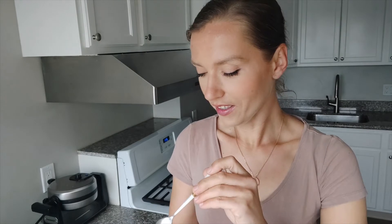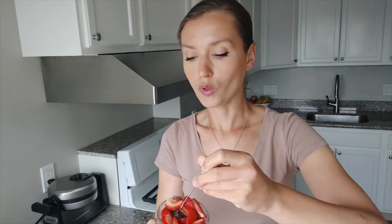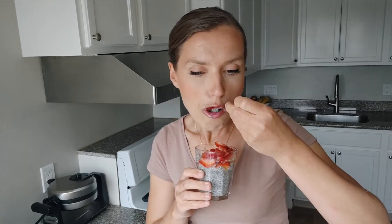I will try the pudding with strawberries first because I love strawberries. Mmm, this is such a nice snack or even breakfast option. It's gently sweet, you have many fruits inside, and it's low in calories because it's made out of chia seeds and almond milk which are very low calorie ingredients.